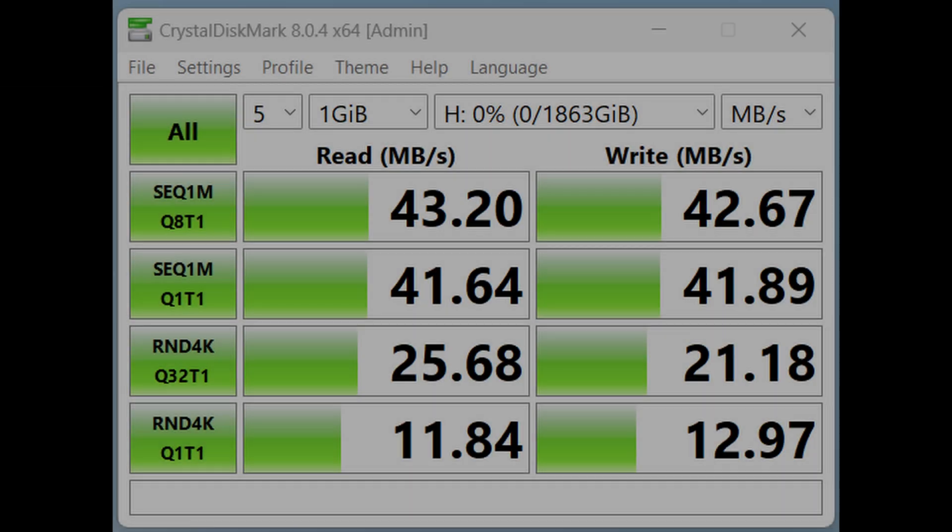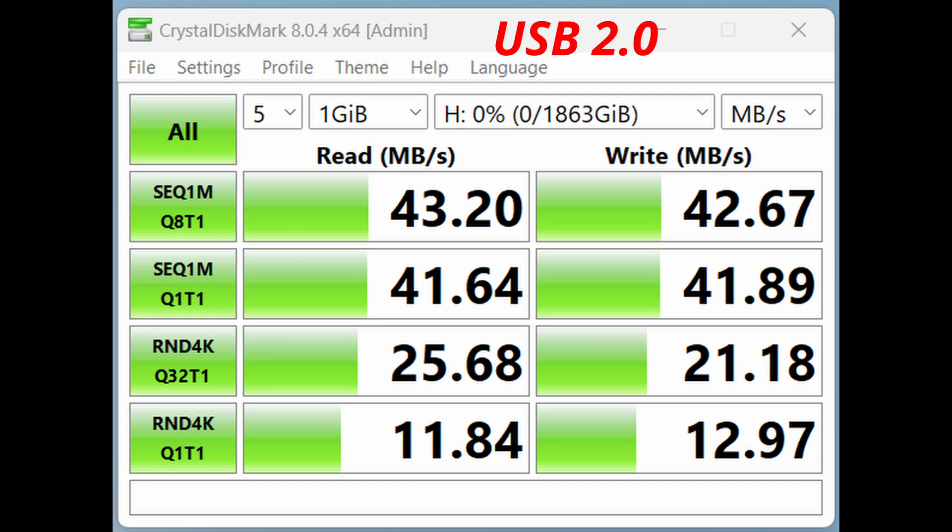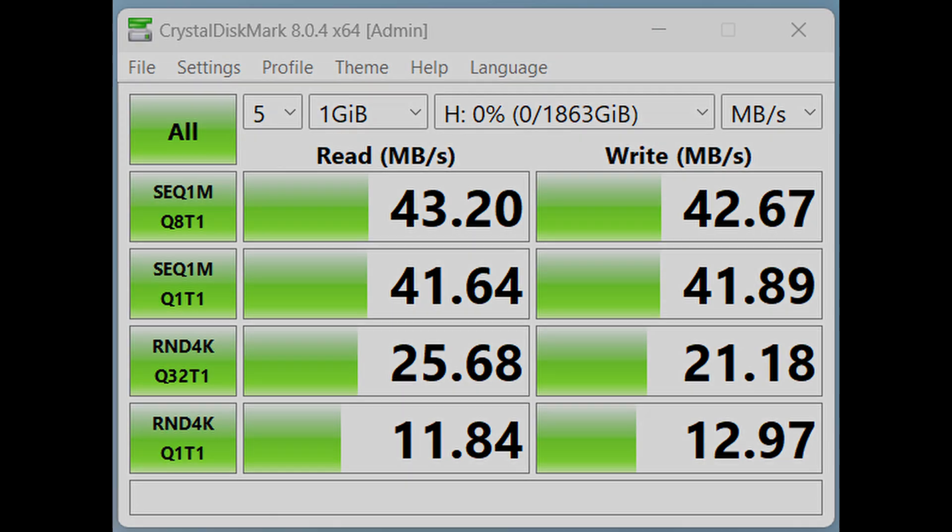Let's look at the test results when I plugged it into USB 2.0. On the back of my PC those are the black connectors, and I got approximately 43 megabytes per second. A byte is generally 8 bits, but with control bits I like to round it to 10. So 43 multiplied by 10 is close to 430 megabits per second, which is very close to the advertised speed of 480 megabits per second for USB 2.0.